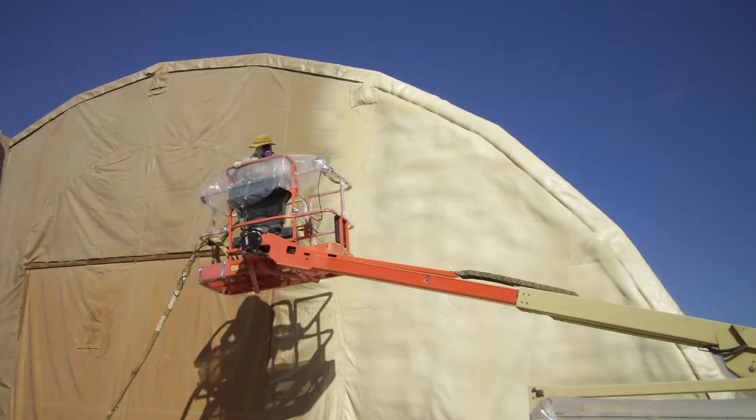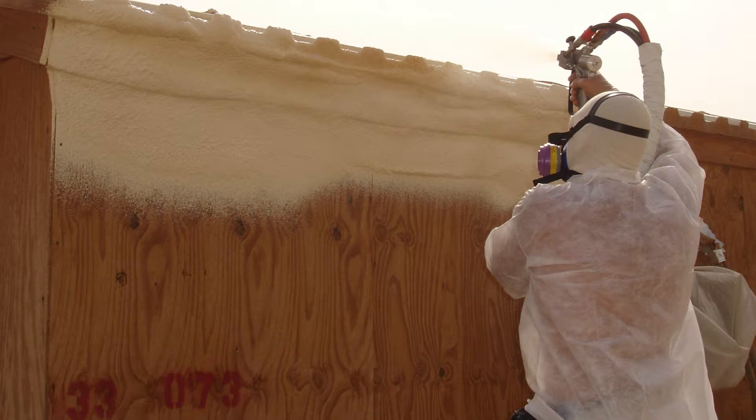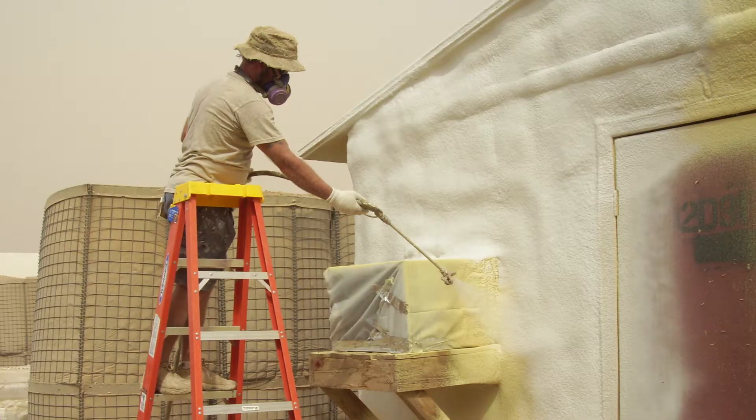In 2008, West Roofing was hired to install spray foam on a variety of structures in Iraq as part of the EITS — Exterior Insulated Tent Structure — project. We installed spray foam on canvas tents, plywood structures, and just about anything the government needed insulated. Over the course of 2008 and into 2009, we installed in excess of six million board feet of spray polyurethane foam at an average of two inches thick.